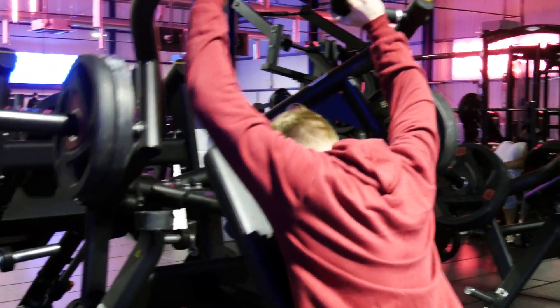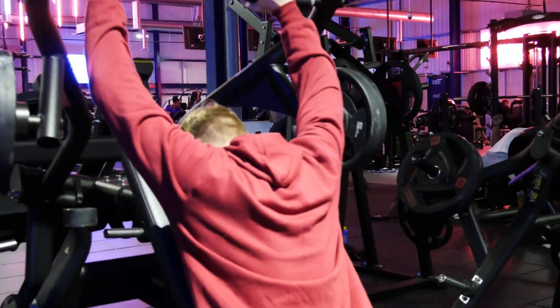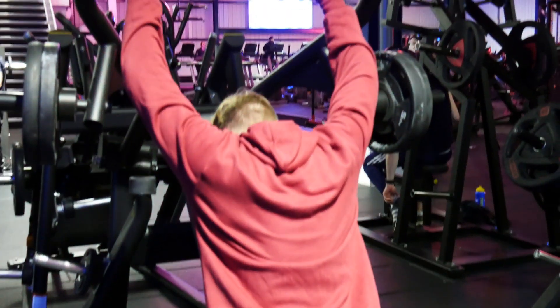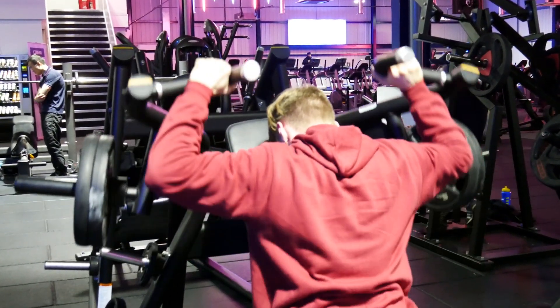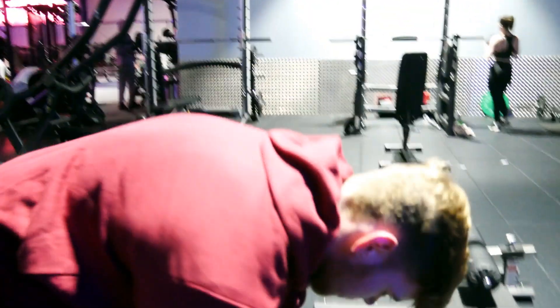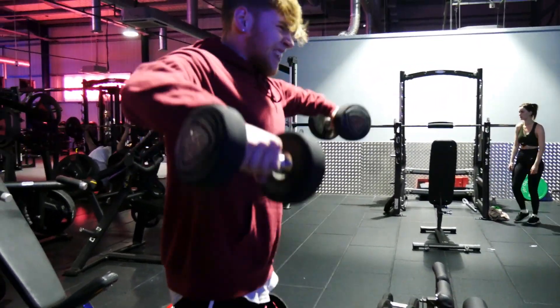Following that exercise we have a superset of reverse seated shoulder presses on the machine. These shoulder presses target more of your rear delts than the front — that's why we're doing these. And then obviously the side laterals, which I absolutely love. This exercise blows up my delts every single time. There are two variations to this combo that I'm going to be showing you.